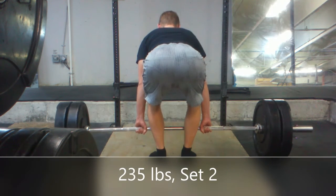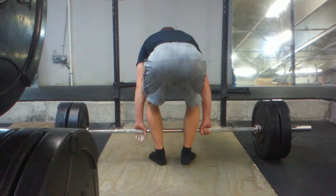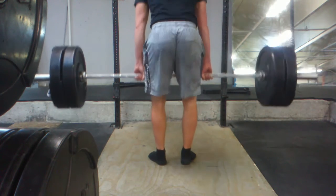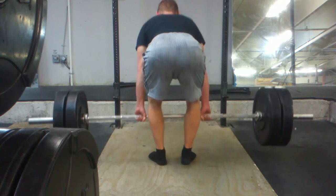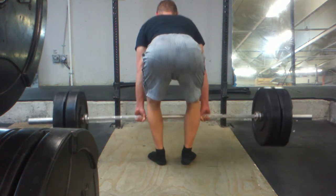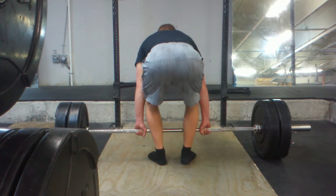I was a bit worried on this angle — it looked like my hip was way to the right side, but that's just due to the orientation of the bar compared to the camera. I actually didn't set it up quite perpendicular, I should say. It's just giving me a nice view so I can see how symmetric the lift is.